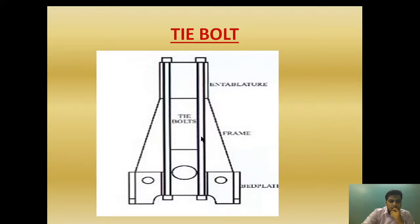If one of the tie bolts is broken, the vibration will increase. Moreover, the A-frame, bed plate, and entablature are also held by the holding down bolt, and therefore fretting will occur.